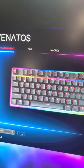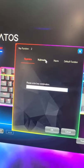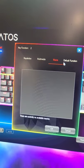Here's our keyboard software. You can assign keys to different things: keystrokes, multimedia, macros.